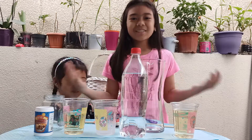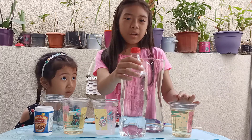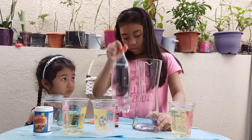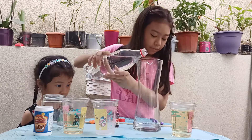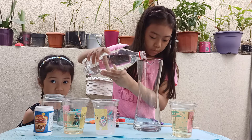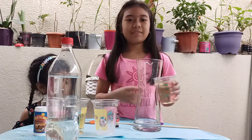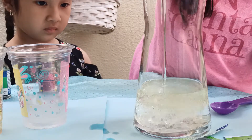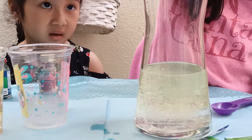So let's get started. I will put the water in a jar — one-fourth the amount of this oil. Then I will add the oil. Oh, look at that. Wow! There is a lot of it.